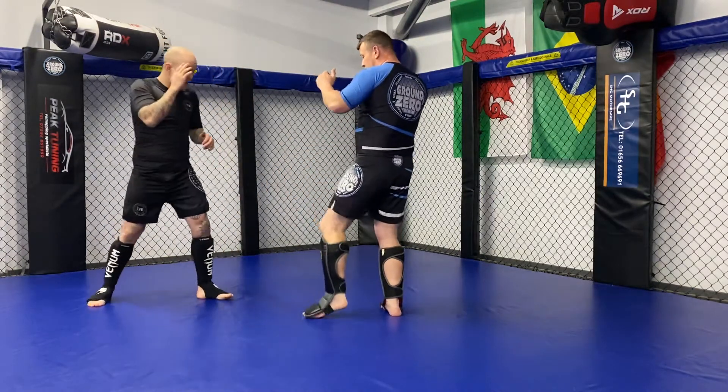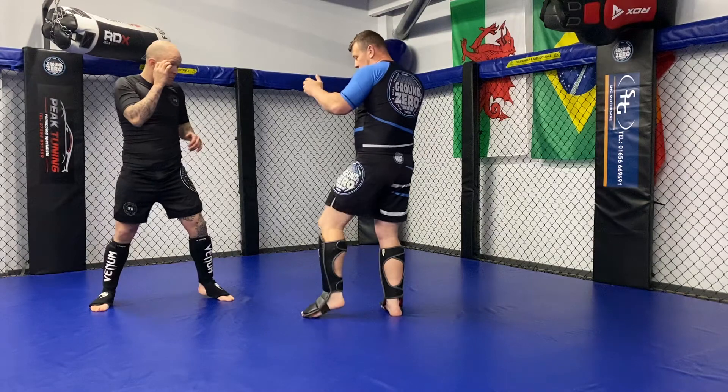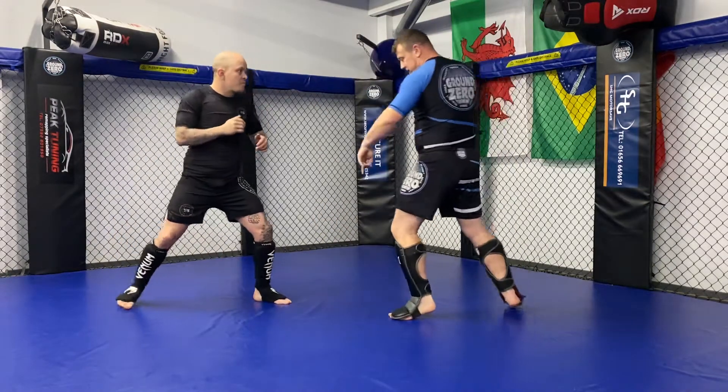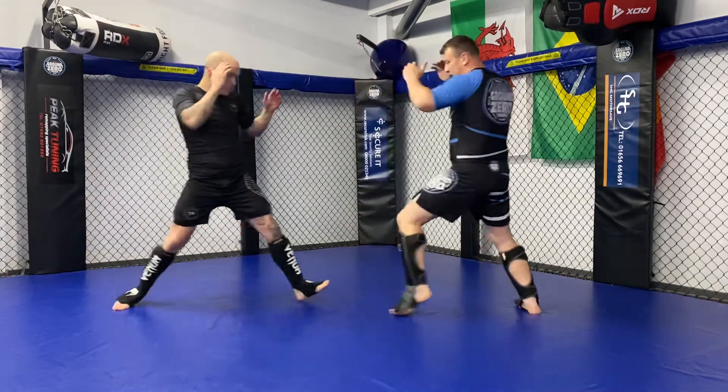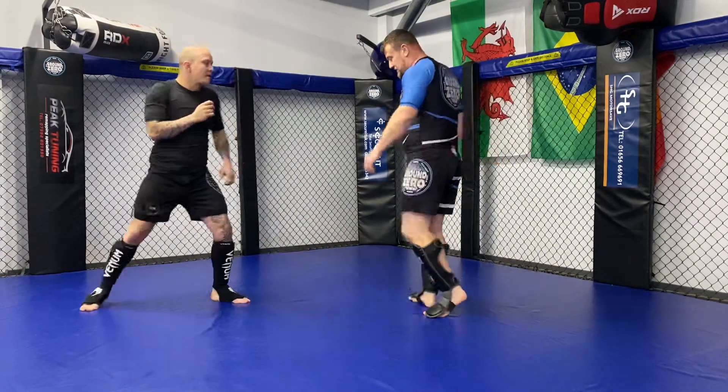If he goes to come forward, I'll just tap and push — still on my toe. So I tap, tap, tap, push — still moving nice and fast. This is the way I tend to fight: pull my weight back, tap, tap, tap.